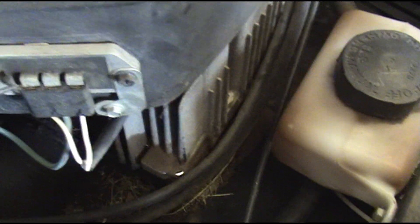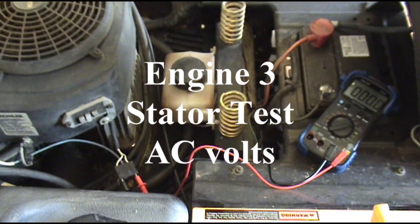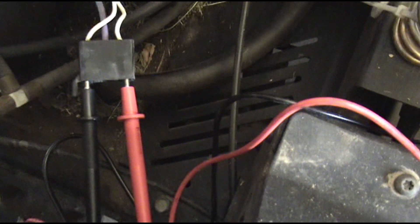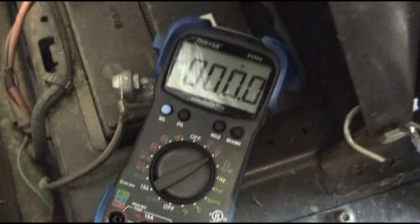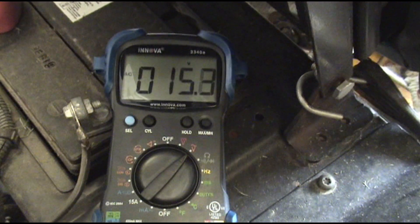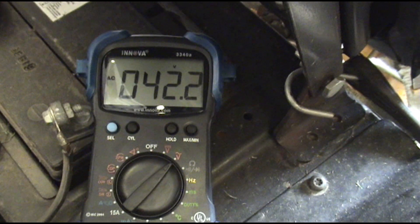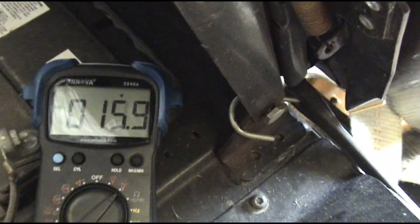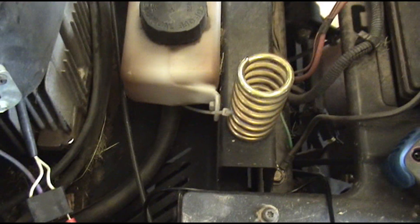On this Kohler engine the two outside leads are the AC connections. We've got our meter set for AC volts, test leads one in each of the AC positions — the white wires on this Kohler engine. The two outside ones are the AC wires. We're going to crank it up and look for about 28 volts or more.